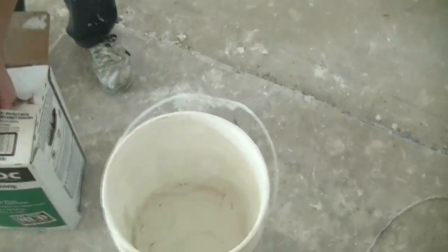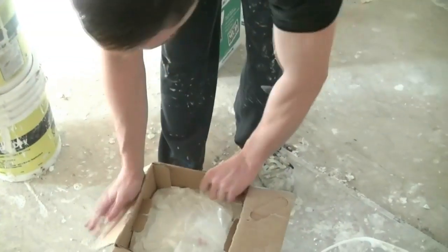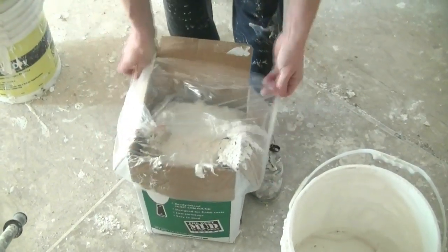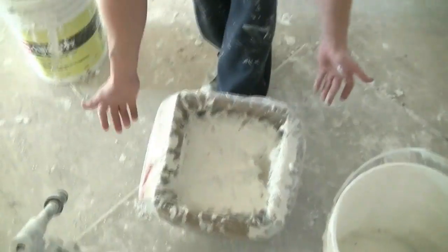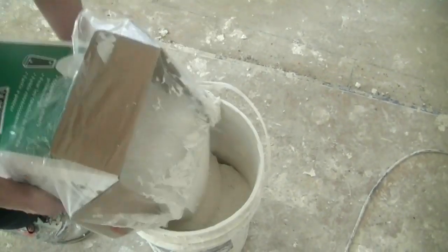My bucket's already got some mud in it. So I'm going to open up my box, wrap the stuff around like this — plastic wrapped around the top part of the box like that. I'm going to dump it a little bit like this at a time, set up the whole box in there.